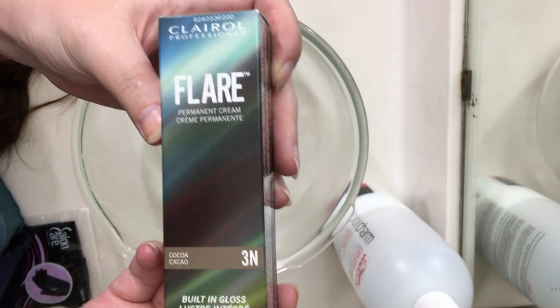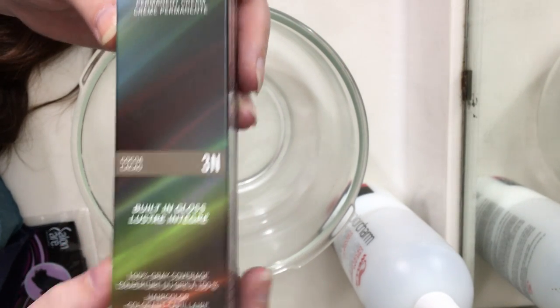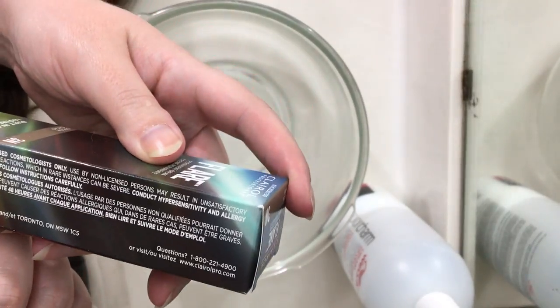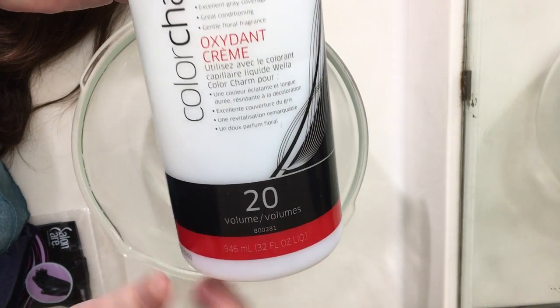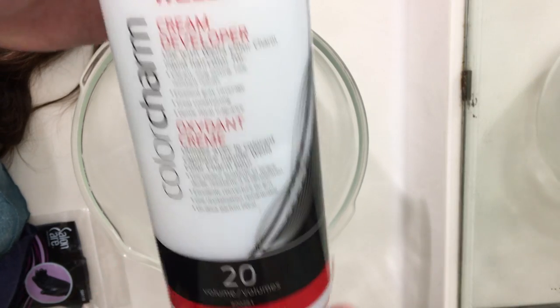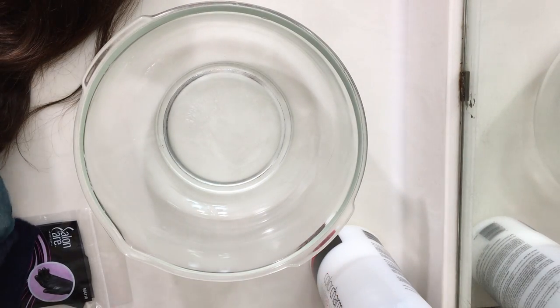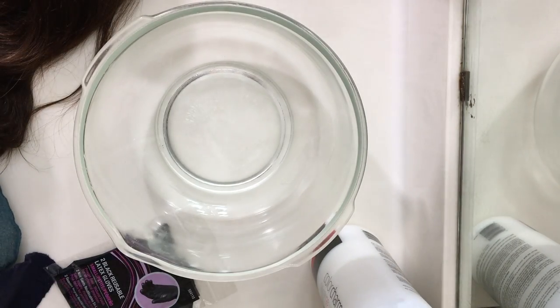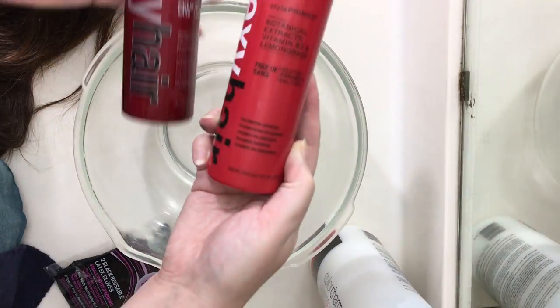You can pick this up from Sally's or any beauty supply store. This is a color 3N, which is a neutral cocoa color, and I already had some developer — you can get 20 or 40% volume; I use 20. You will need a bowl, some gloves to protect your hands, and shampoo and conditioner.